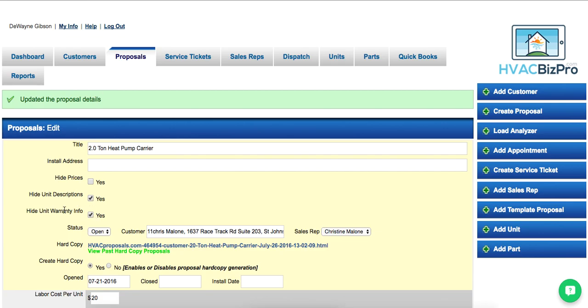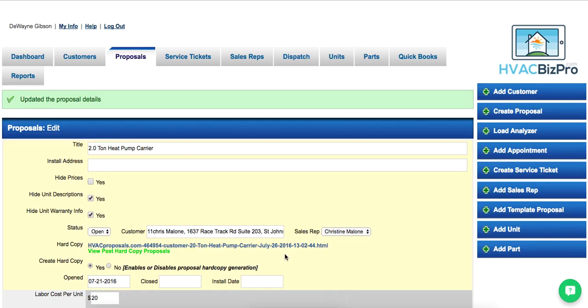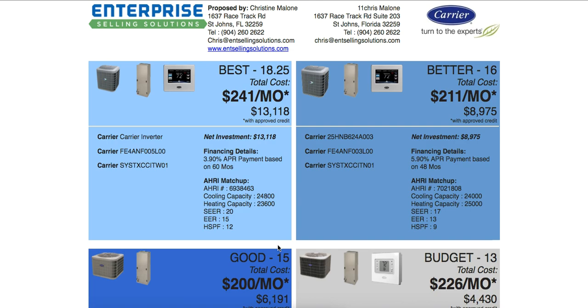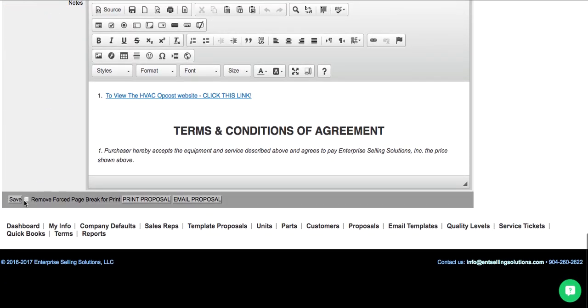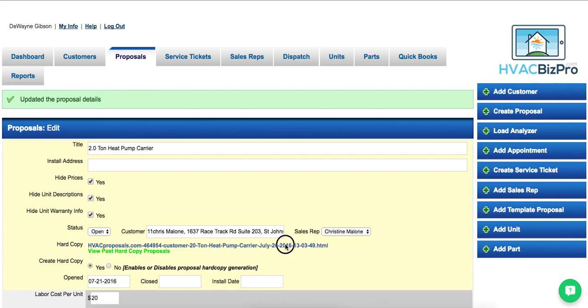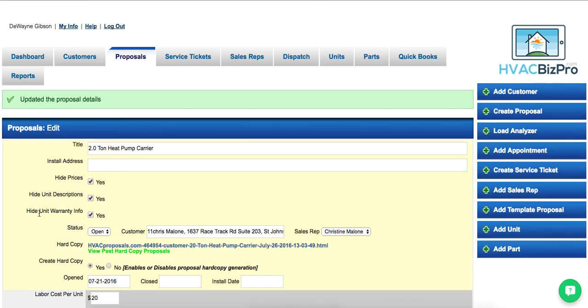Go back and also turn off the descriptions. Now when printed, you've just got the equipment listed. You can even remove the price if you want to discuss the equipment before talking price — go back, uncheck the prices, and click Save. Now it's a basic version with just the equipment.